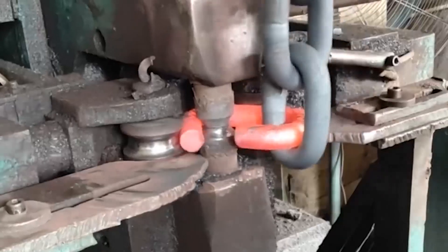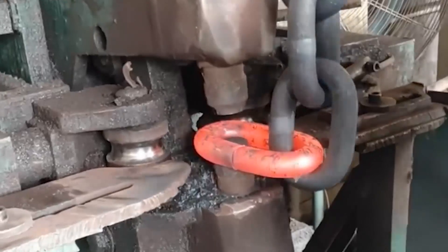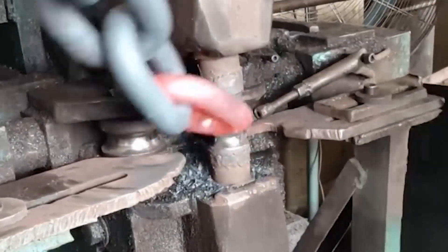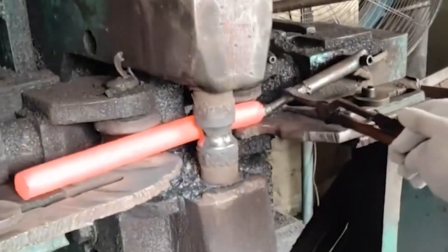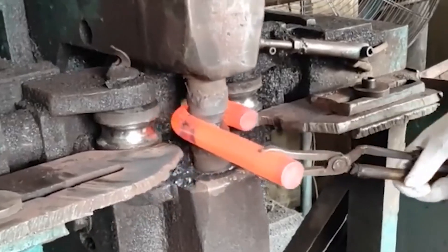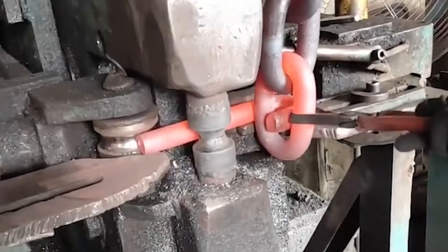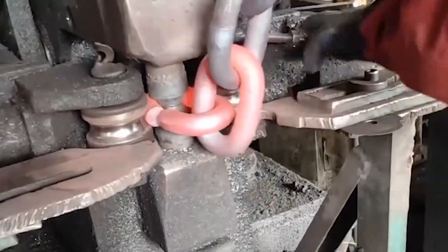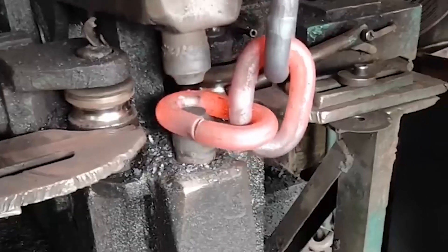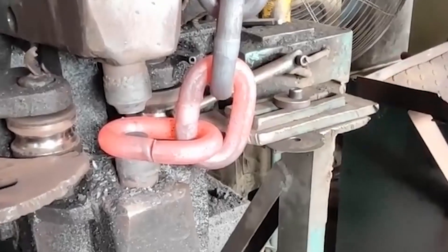One type bends the ring element into a ring shape but retains a gap so that another ring element can be nested through the gap, then closes the gap by welding, forming an iron chain of multiple ring elements. Since this method requires a lot of time in the welding process, the manufacturing cost is high and the required welding technology is also high. If one of the ring elements is poorly welded, the iron chain is prone to breakage and danger when hanging heavy objects.